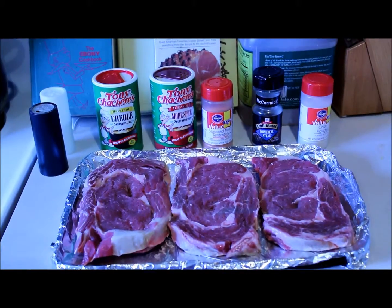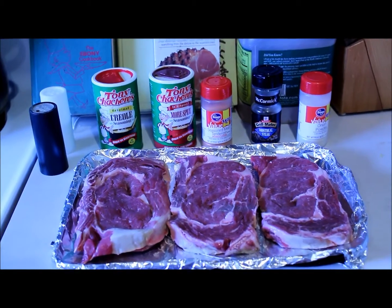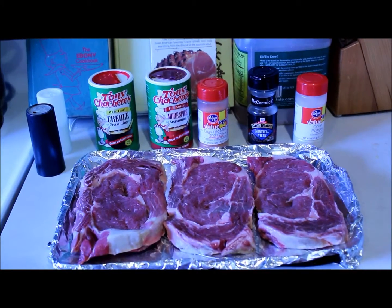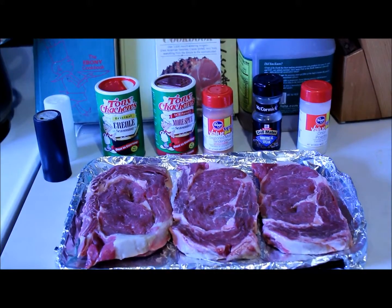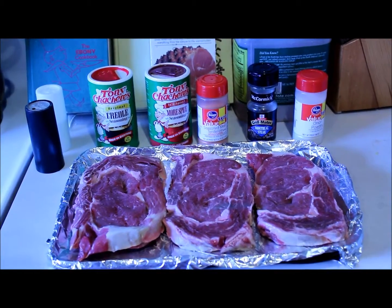will have an opportunity to permeate the meat. I'm going to set these to marinate while I'm at work so that by the time I come home they're ready to begin cooking.